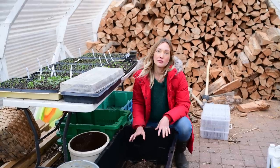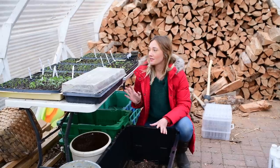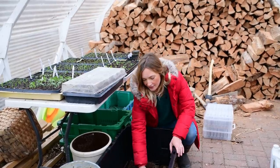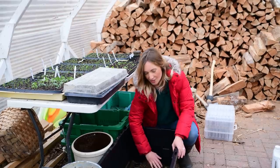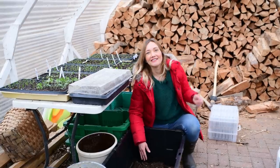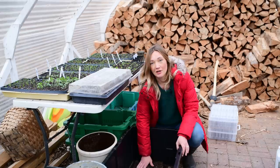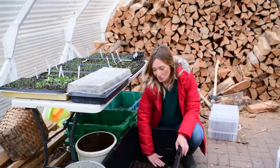When we first built this cold frame maybe three or four years ago, it was really what we needed. We needed a safe place to start seeds where they could be protected, where the chickens couldn't get to them. We needed a place to store all of our garden stuff. But as we've come to live in this house for longer, we find we use this space in different ways. Now we use it for our fire storage because it's the closest shelter we have to the house. We had a really cold winter and we go through a lot of firewood, so this became the natural place to store that firewood.